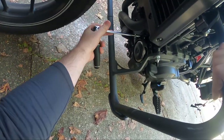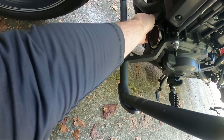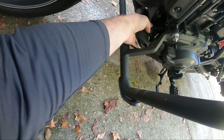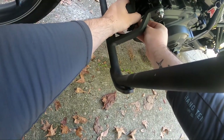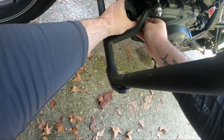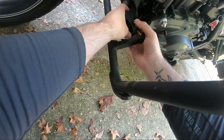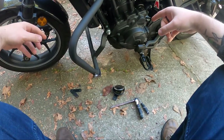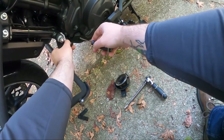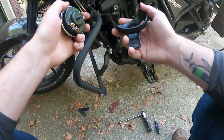We're going to go ahead and take off the stock one. It's just this bolt right here — loosen it a little bit, get that off of there. And there we go. Those connectors should be pretty simple to just pop off. It took a little bit of finagling, but I found that grabbing a flathead screwdriver and kind of shoving it in there to push those connectors off really helped. So we've got the stock horn off.